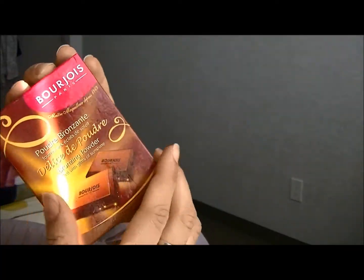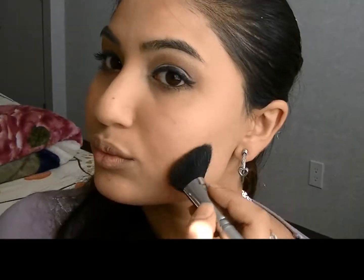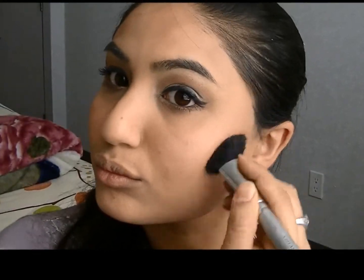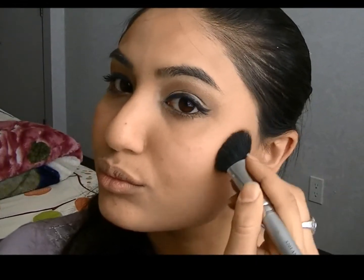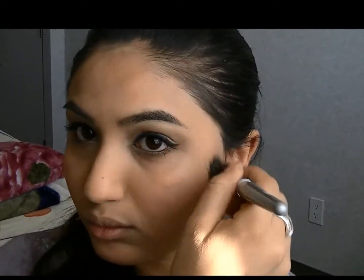Now moving onto the face, I'm going to use Bourjois Bronzer to contour my cheeks. And I'm going to go into my temples as well, all the way up to my hairline.